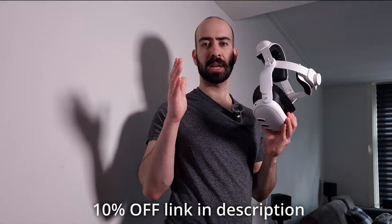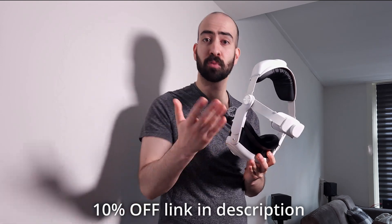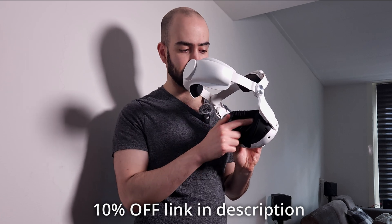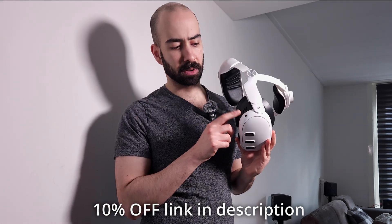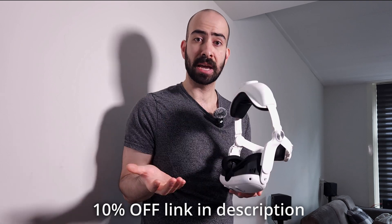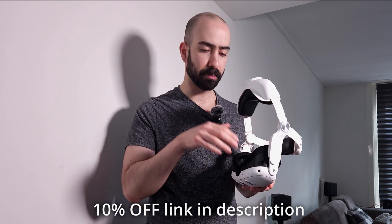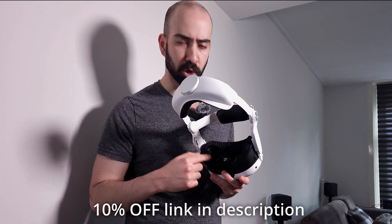A couple days later, I've tried out the facial interface. A couple of pointers before you buy it: it has air vents inside the interface on the sides and on the top, which come out on the outside, preventing your lenses from fogging up. So if you play cardio-heavy games like boxing or Beat Saber, it will actually help prevent fogging.